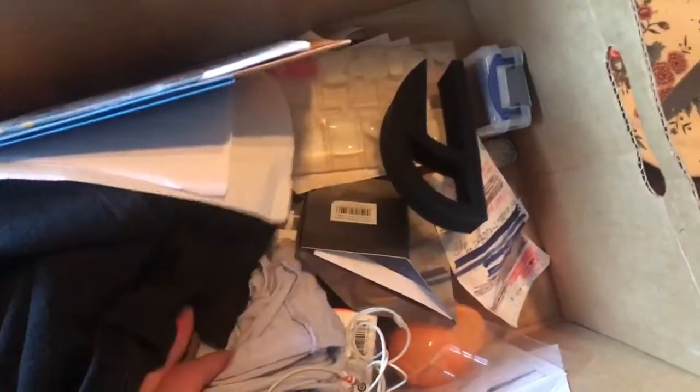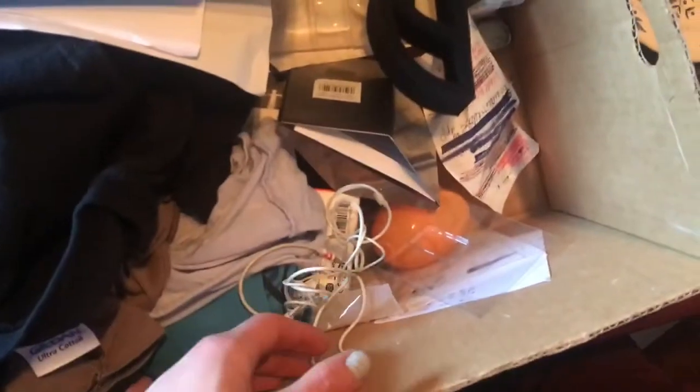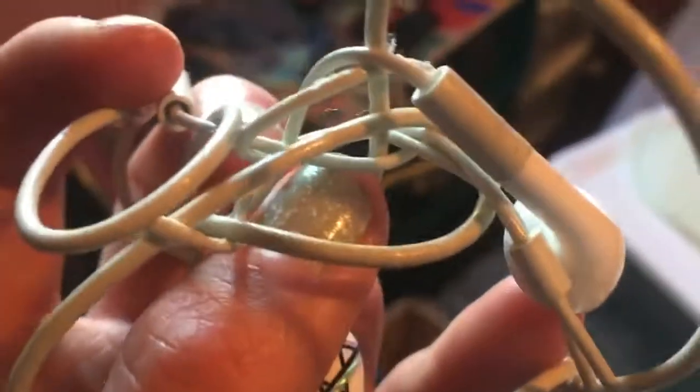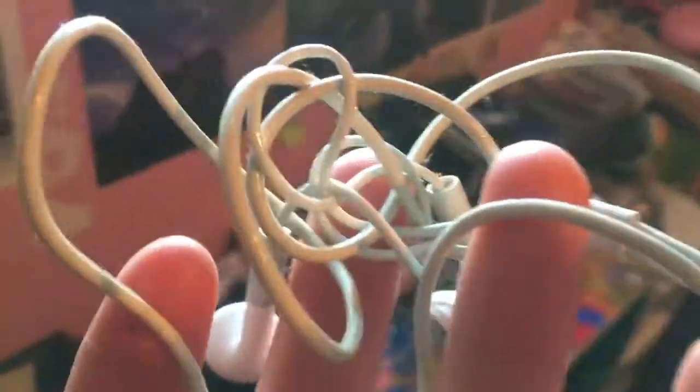Today I was going through my old computer desk stuff that I just shoved all in a box and I found my earbuds from my first freaking iPod. They are so damn sticky. I was thinking this is gonna be just a regular amount of stickiness, but no.